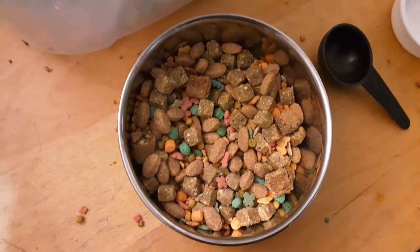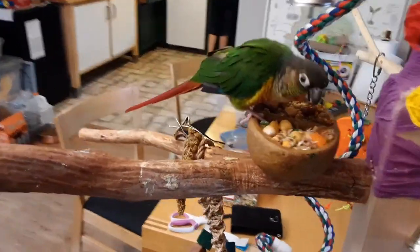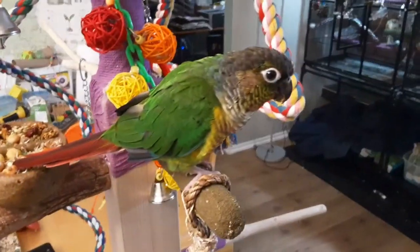And here's what it looks like all mixed together, and here's what it looks like in her cage. So that's pretty much it for this video. Thanks for watching. Bye bye.